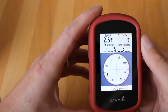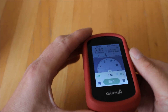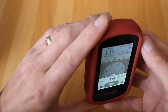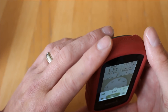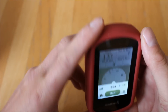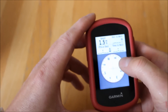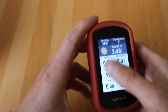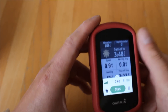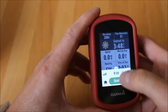Swiping right brings up the electronic compass. When the unit is held flat or upright the map will orientate the way you're heading if you've set it to 'track up'. With older units that don't have electronic compasses you had to be moving for the unit to orientate; with an electronic compass you can be stationary and hold the unit upright or flat. Swiping again to the right you get a nice trip computer with data like distance traveled and speed.